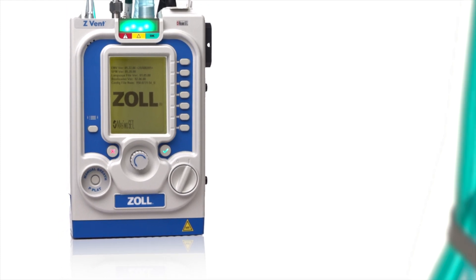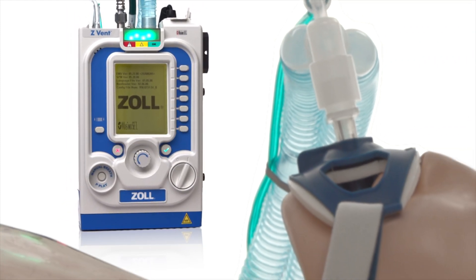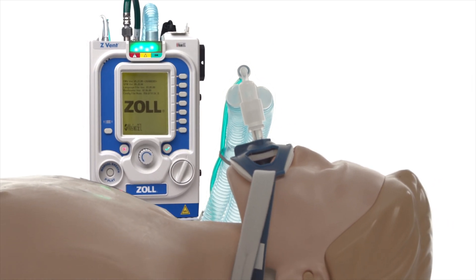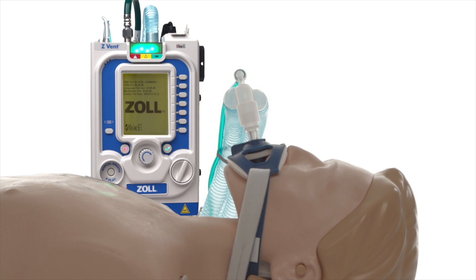We have now completely reviewed the exterior of the ventilator. Throughout the other modules, we will continue to explore the device's functionality and how to prepare the ventilator for use.